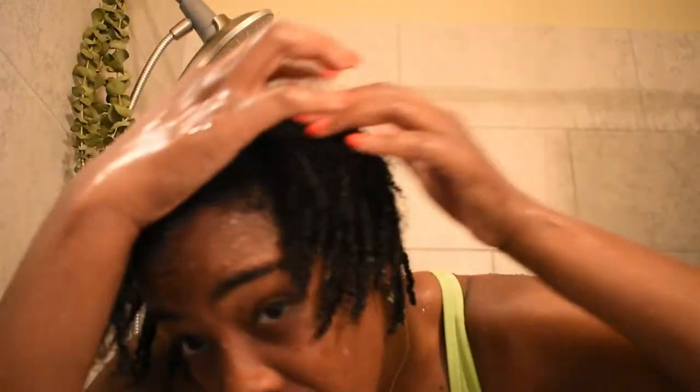Bomb Squad, here I am now showing you all how bomb my locks look and how clean they are. They have dropped because they are free from product. My scalp is feeling amazing.